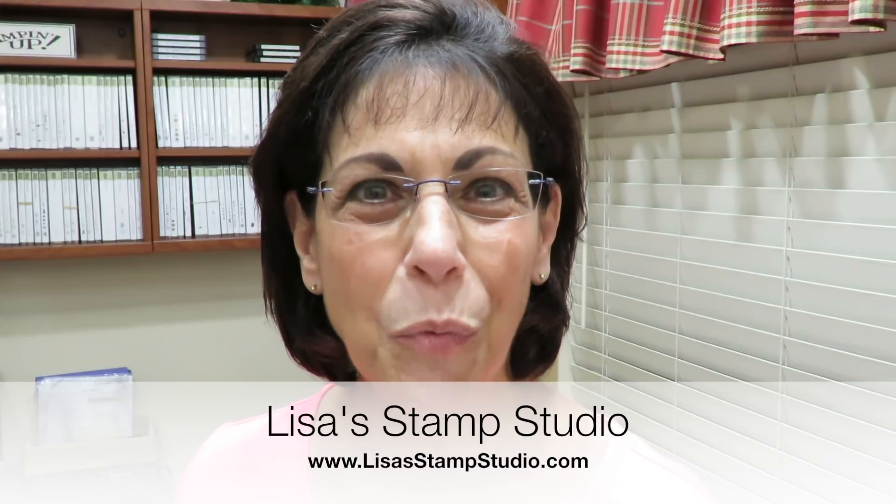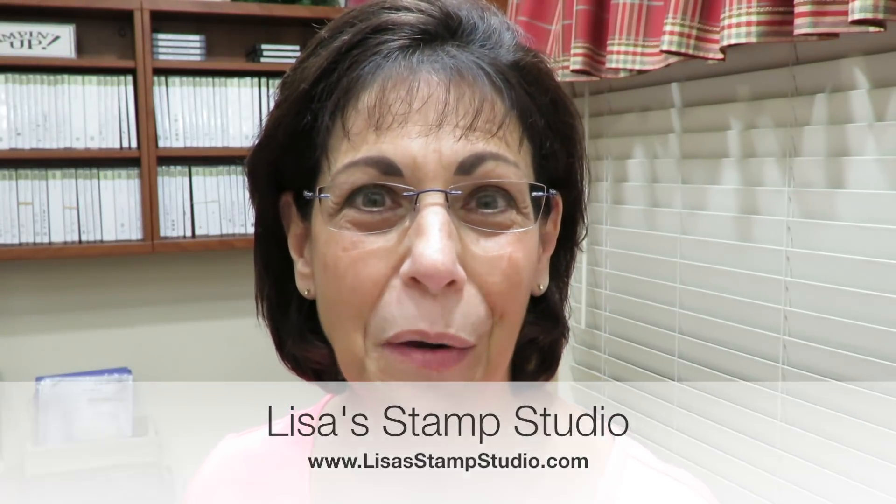Hi everyone, I'm Lisa and welcome to Lisa's Stamp Studio. Today's video project is going to teach you a fancy fold that I'm calling the Double Point Fold. Here's the card and you're going to be able to see that it opens at the top as well as the bottom. Easy to create, and designer paper can be used in a whole new way to create those beautiful points revealing a beautiful focal point.